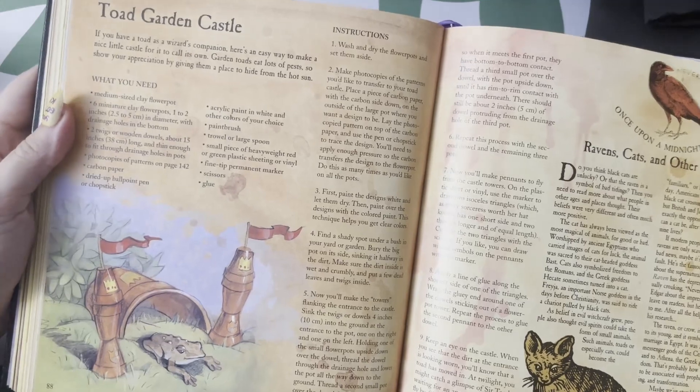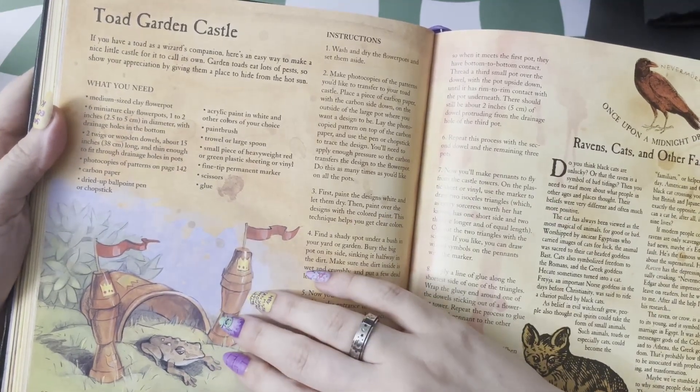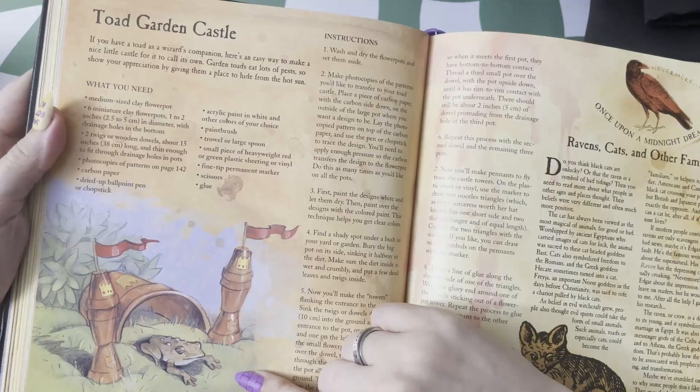This is something I want to do soon, which is the toad garden castle. You're using some clay flower pots and some miniature clay flower pots to give him his little kingdom. So cute!